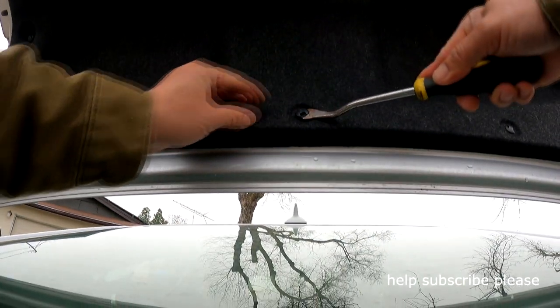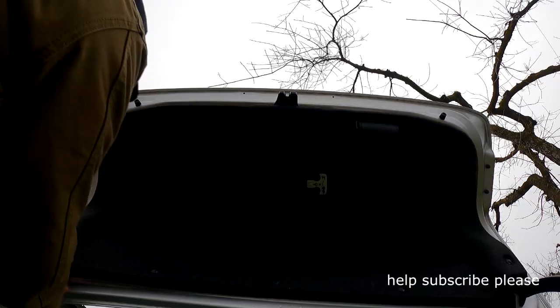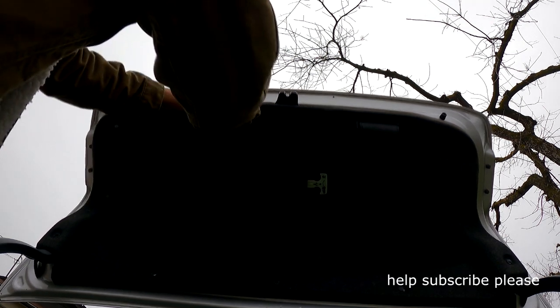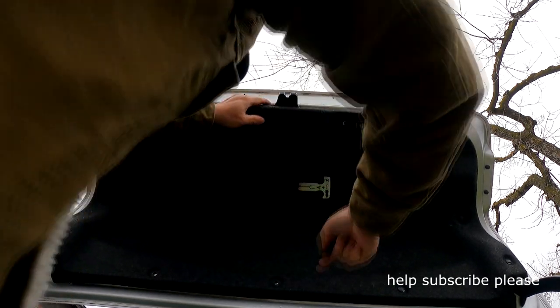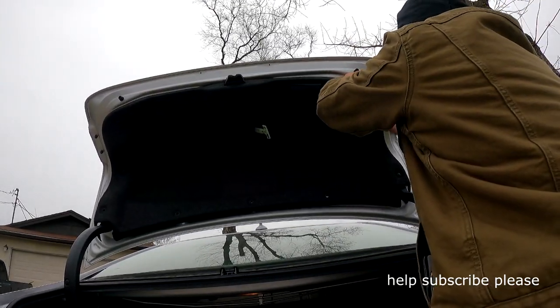I'll show you how to do it — press and then it opens. Don't lose that clip, keep it. I'm going to put my pry tool here in the back and pull it, and it should pop out. Then just push this piece out like this.